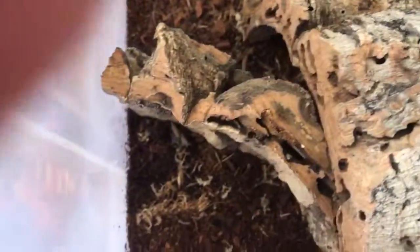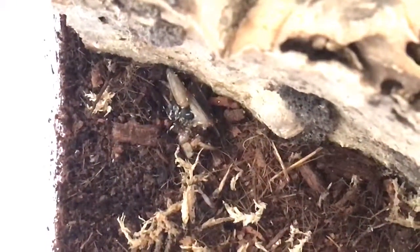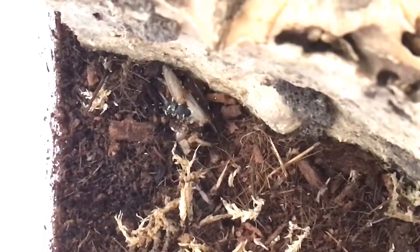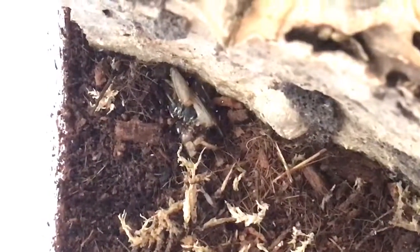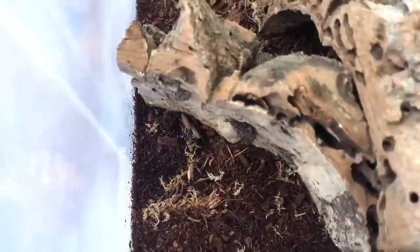Just checking on these — there's a dead cricket there, springtails are feeding on that. There is a mite there but I'm not too fussed. I'll let the springtails have a good meal.